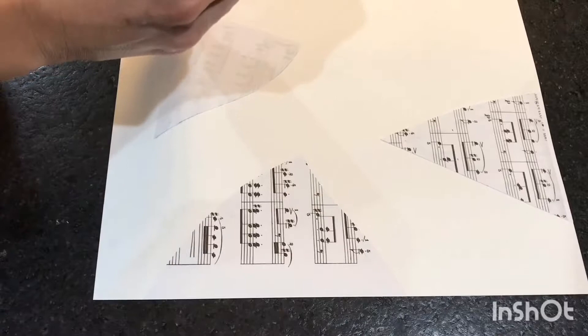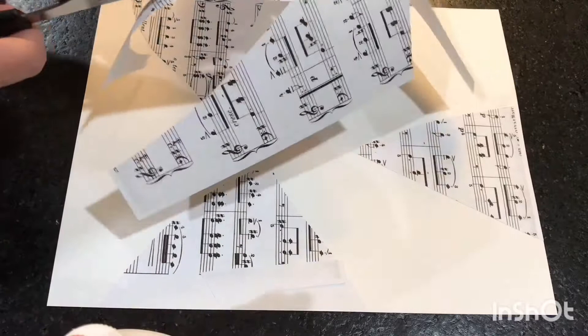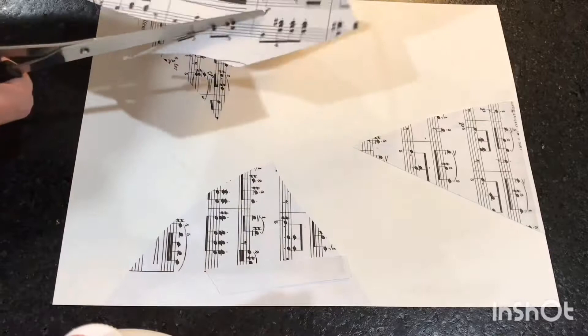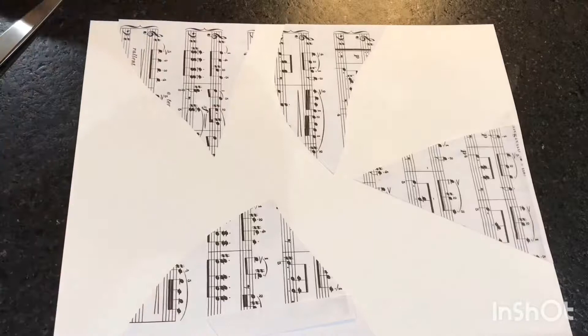I decided that the piece I cut I didn't really care for for my last little section, so I cut a new piece, lightly gluing it down. When I'm done with that, I'm going to take a black crayon and trace around the pieces of sheet music.